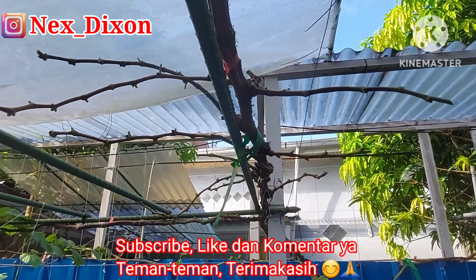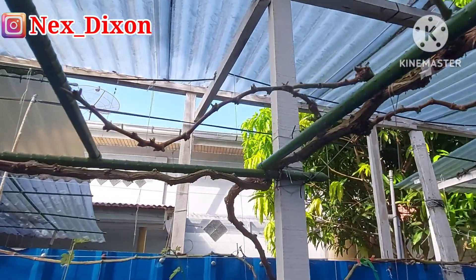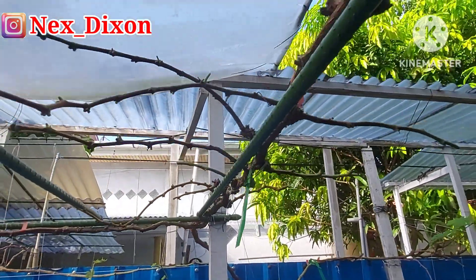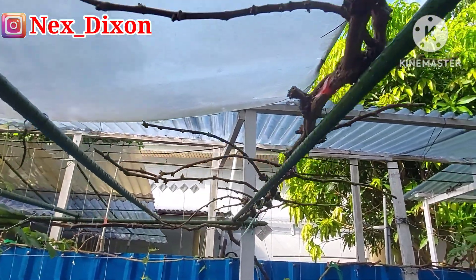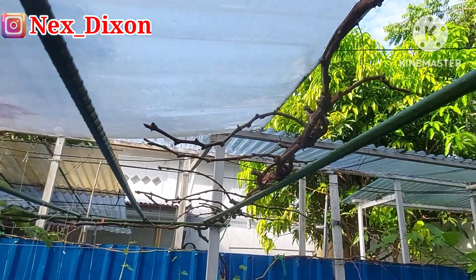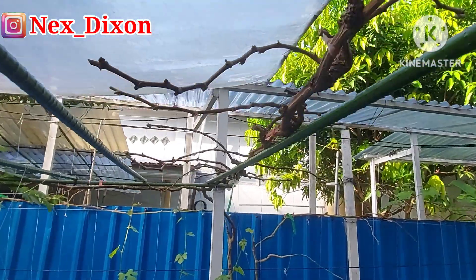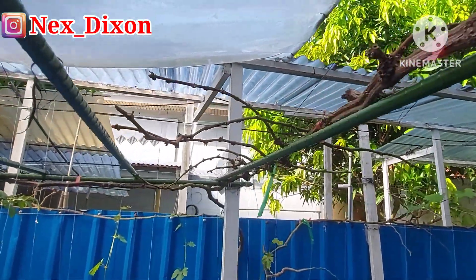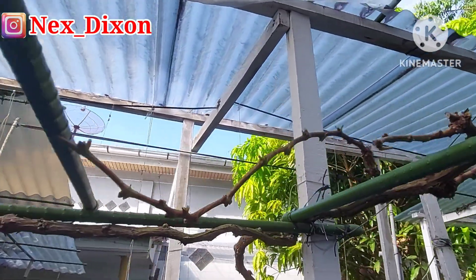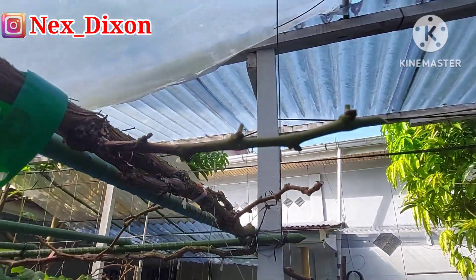This is an update about pangkas pembuahan — fruit pruning — of the imported grape tree Super Salome. This is the result from the last time I did pangkas pembuahan. I didn't video the pruning process because it is very difficult — there are so many branches on this Super Salome, and I don't have a cameraman.